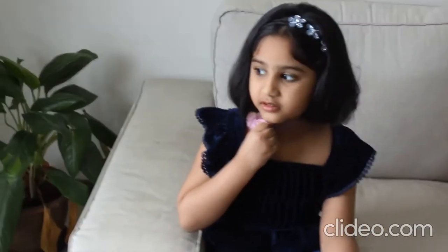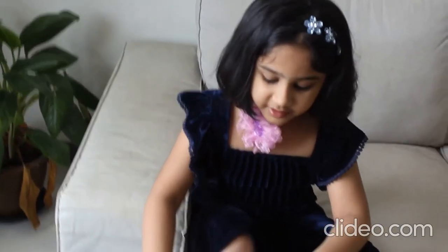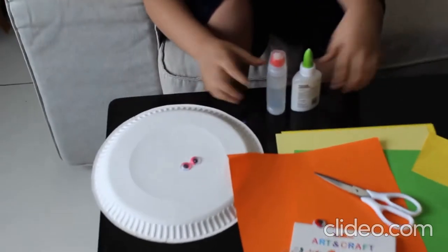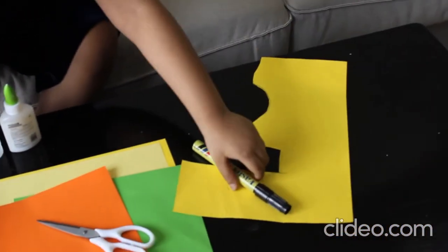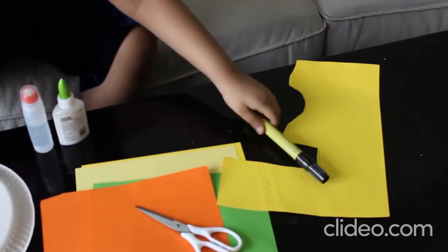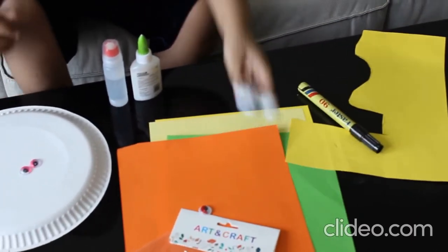I need to make a smile with paper. I need one paper blade, two googly eyes, two blue, one yellow hat paper, one base colored paper, a marker, and scissors.